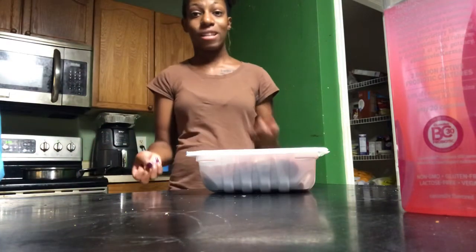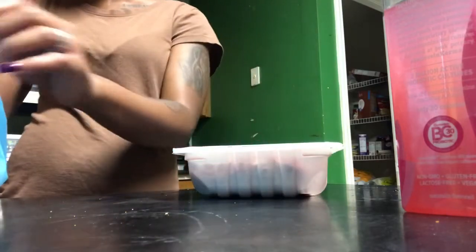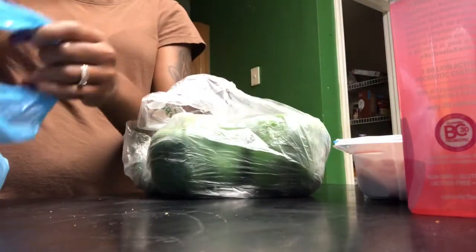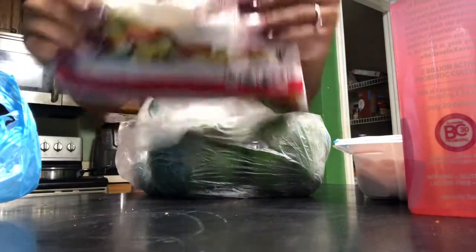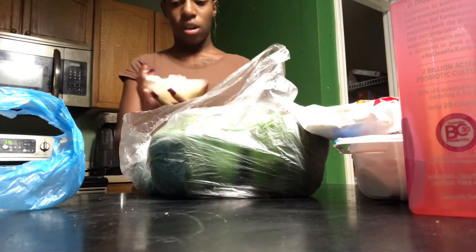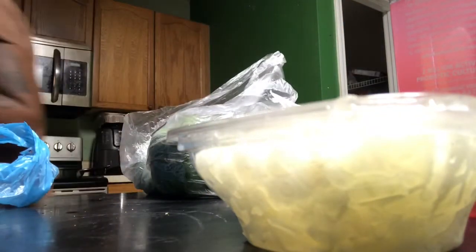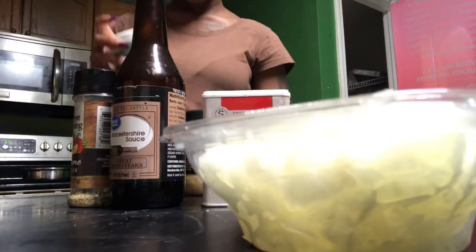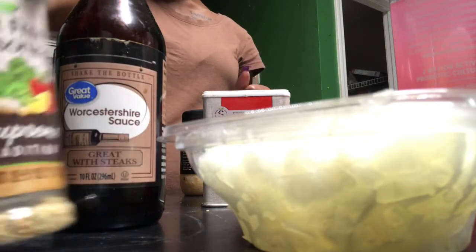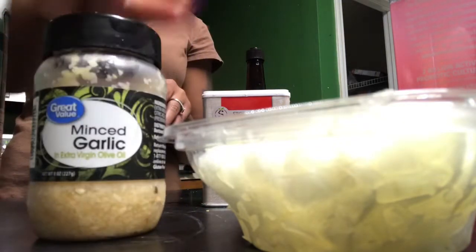What is up YouTube! Today I'm going to be making stuffed peppers. What you're going to need is a pack of ground turkey, four peppers — I got four because I'm using four — you're going to need mixed peppers, an onion, but I chose to do diced yellow onions, and I'm putting mushrooms in my mix. You're going to need salt, Worcestershire sauce, salt-free seasoning, mixed garlic, and black pepper.